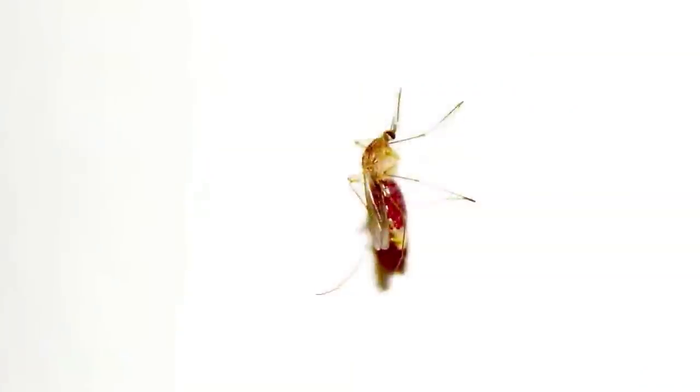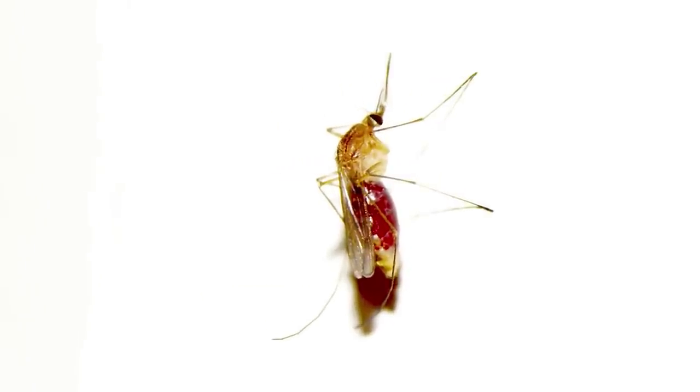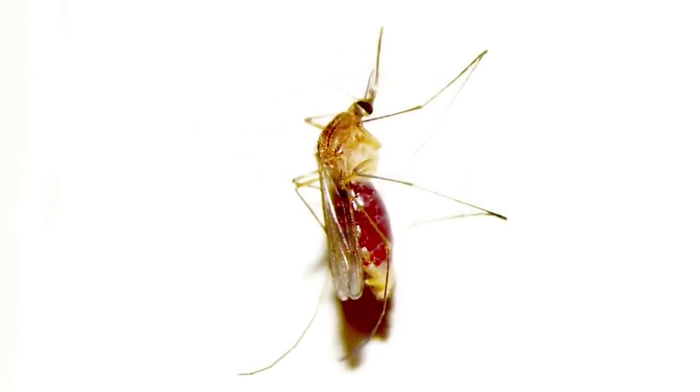Seriously though, mosquitoes are about the most annoying thing ever, aren't they? They're annoying and they're also dangerous, because they can spread diseases to you, your children, your pets, or just about anything else with a bloodstream. Until recently, there were really only a couple ways of dealing with them, neither of which we liked very much.